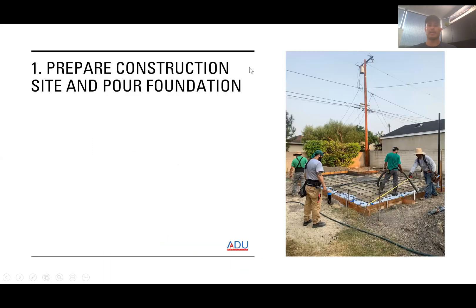The first step in building an ADU — let's talk about ground-up construction. This is one we just completed in Long Beach. The first step is to prepare the construction site and pour the foundation. Before any of that happens, you have to apply for a permit with the local city, submit required drawings and engineering plans as a package. Once approved by the city — which right now is taking quite a while because of COVID, could be three and a half to four months depending on the city — that would be the absolute first step.